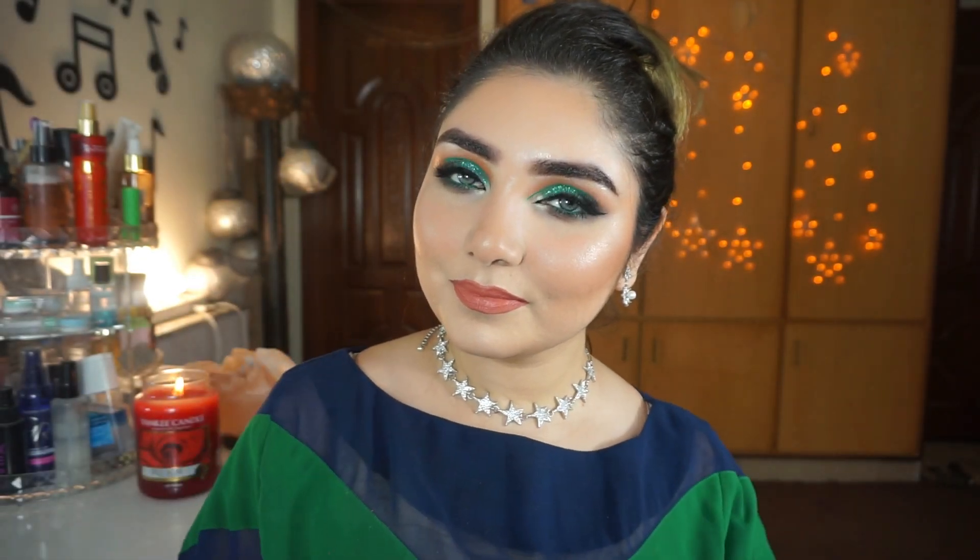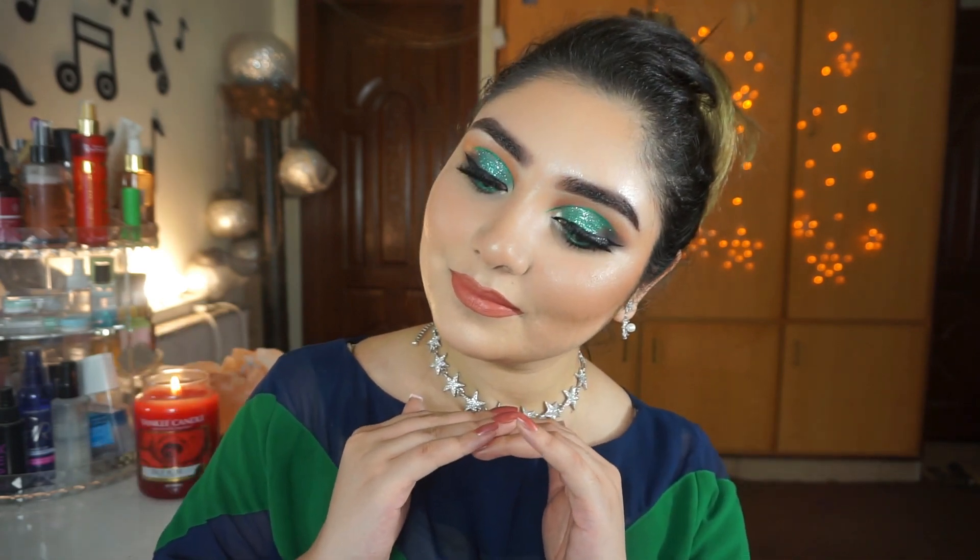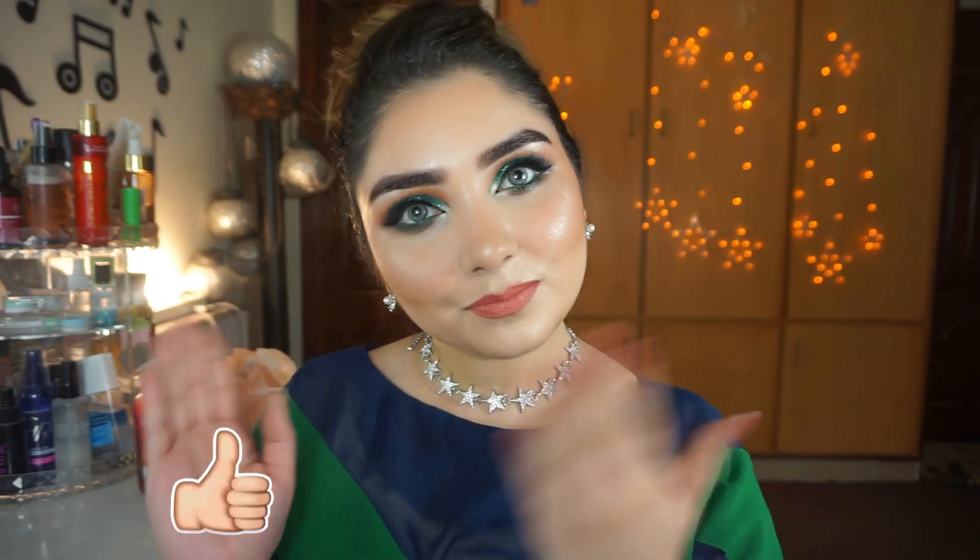Hi, Assalamu Alaikum and welcome back to my channel Smeenishu Khan. In today's video, I will show you this extra extra extra makeup look. I will tell you how you can do a cut crease glitter eye makeup in this video. So keep on watching, don't forget to subscribe to my channel and like this video.